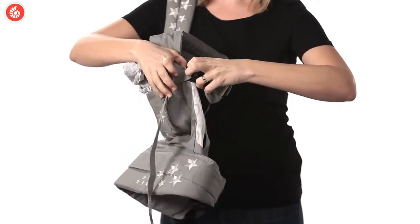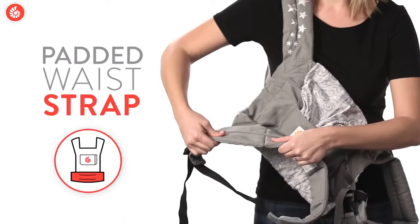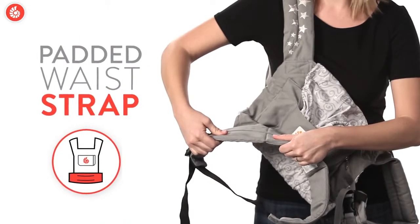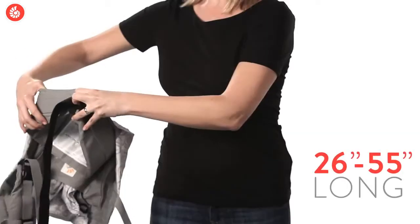The shoulder straps are totally adjustable, just like the chest strap, so the carrier fits pretty much anyone. The waist strap is also padded to make sure you stay comfy all day long — it's a quarter inch thick and adjusts from 26 inches up to 55 inches.